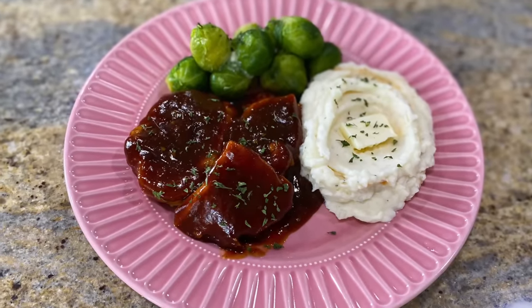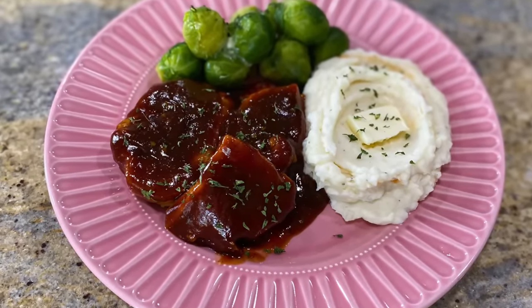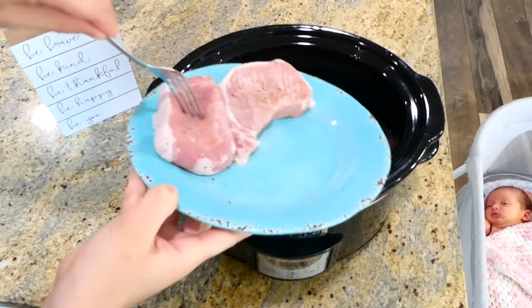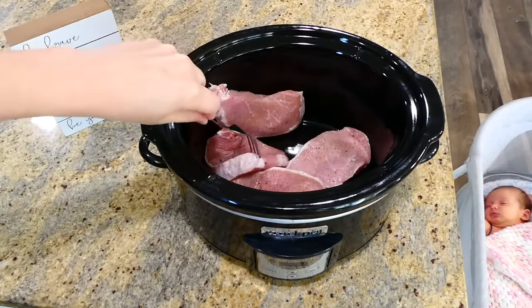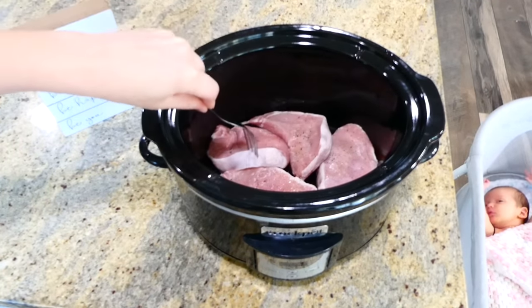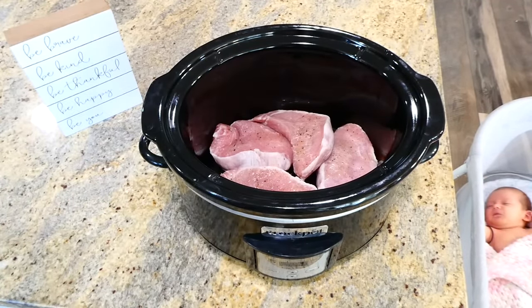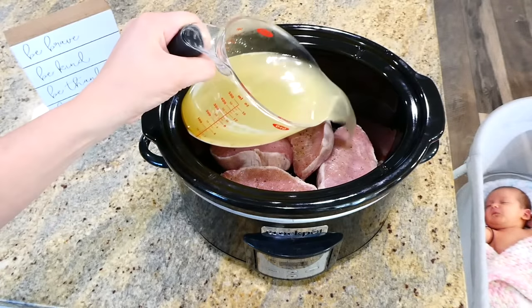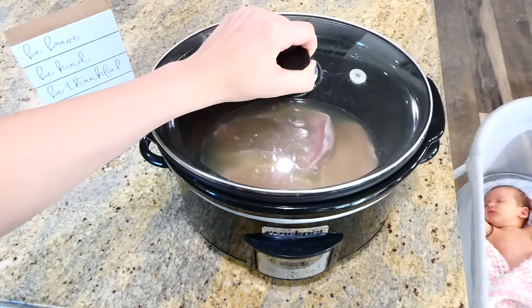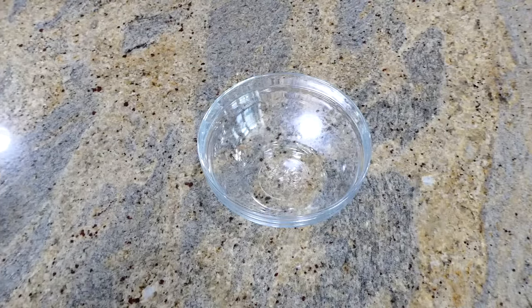Now we're making barbecue ranch pork chops — everybody needs a good barbecue pork chop recipe. I added two pounds of boneless pork chops to my slow cooker, seasoned on both sides with salt and pepper. I added one and three-fourths cups of chicken broth, put the lid on, and cooked this on low for about four hours.